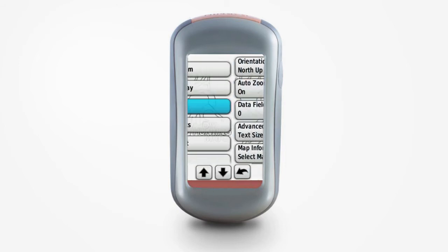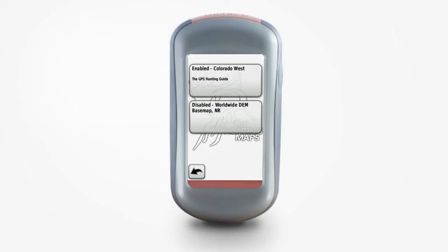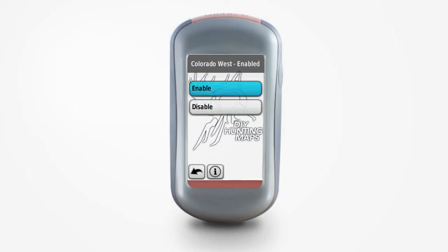This is done from your menu settings by going to Setup, then Map, and then Map Information. This will show all the different maps that are currently installed on your device. All you gotta do is click on a map to enable or disable that particular map.